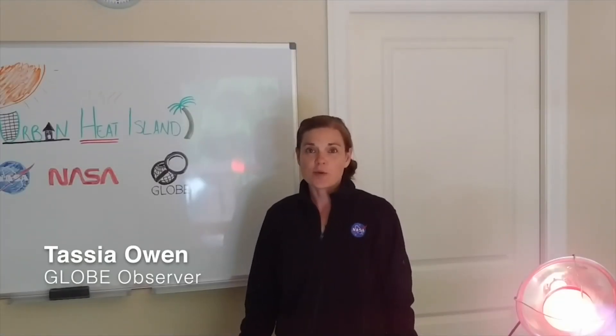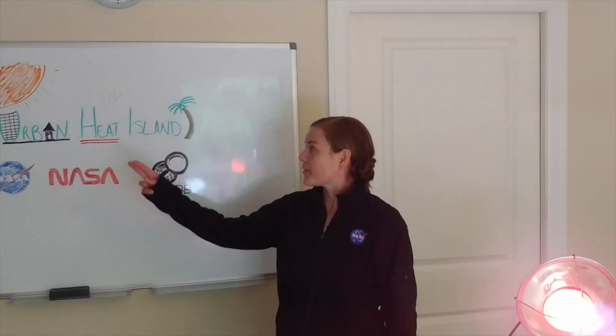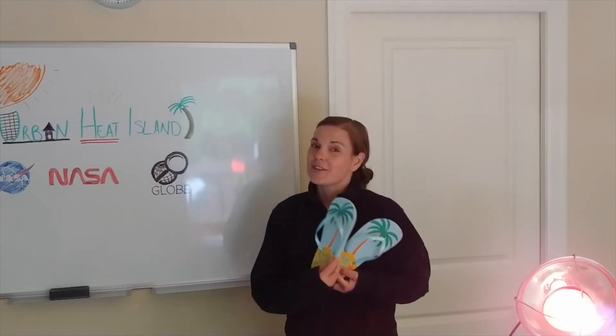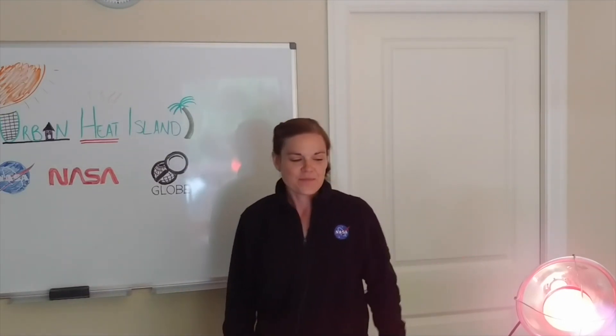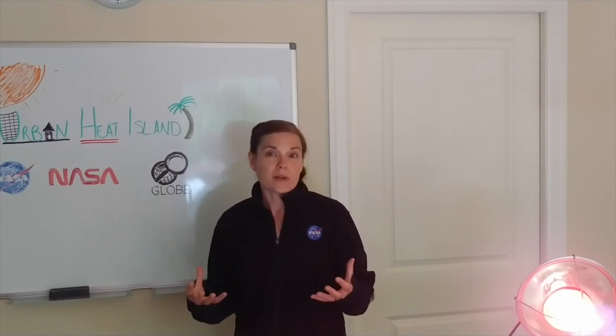Hi! Today I'm going to talk to you about a really cool — or rather hot — topic. We're going to talk a little bit about Urban Heat Island. This isn't the tropical vacation that you might have planned for, so you can throw those flip-flops out of the question for today. Today we're going to talk about what it means to be an Urban Heat Island.